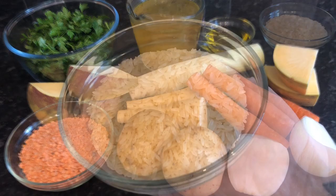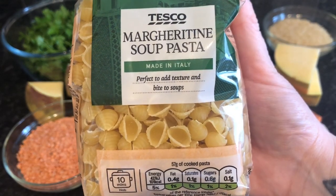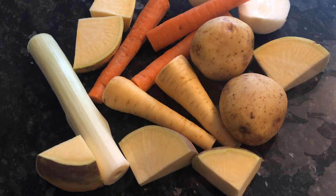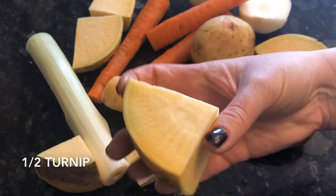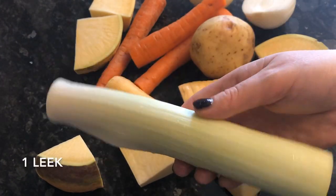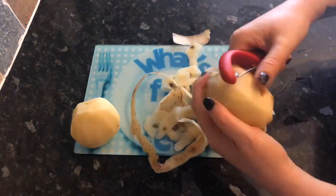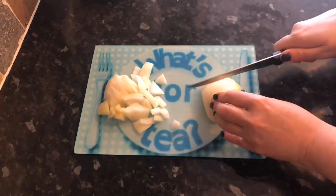I've also got about 200 grams of white long grain rice. Sometimes I use orzo but I couldn't find it, so I'm using long grain rice today. You could also use a very small pasta — it's up to you. First thing you want to do is peel your veggies. I'm using two potatoes, two parsnips, half a turnip, three carrots, two onions, and a leek. You want to chop these quite small and try to get them all roughly the same size so they'll all cook in about the same length of time.